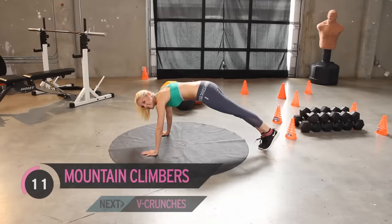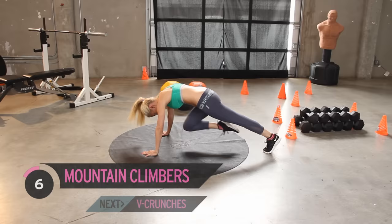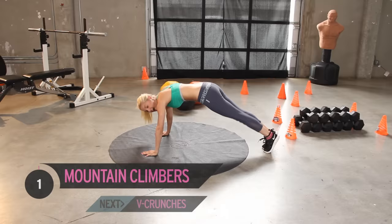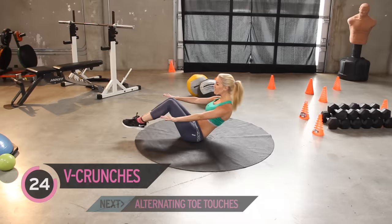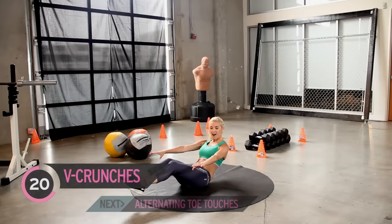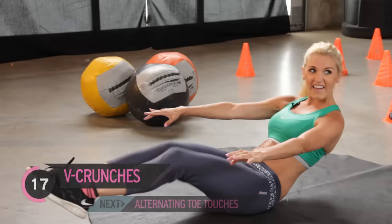Excellent job guys, keep it going. Squeeze, pull that tummy up. Next exercise, we're going to roll back onto our backs. Onto your bottoms, we're going to make a V, pulling in and out. Now you're going to really start to feel this in your quads as well. Make sure you really are engaging those tummy muscles so we get that six pack.